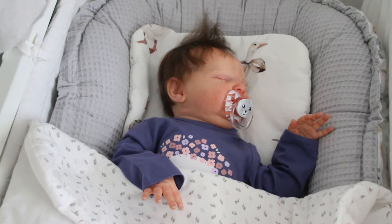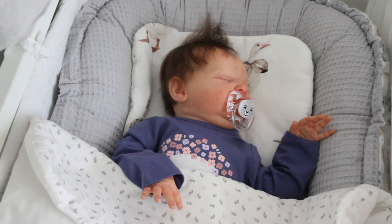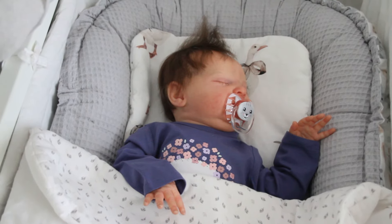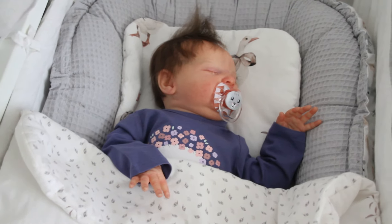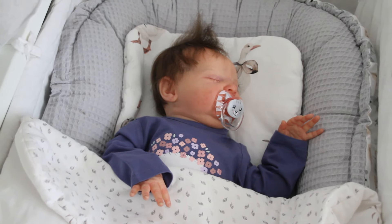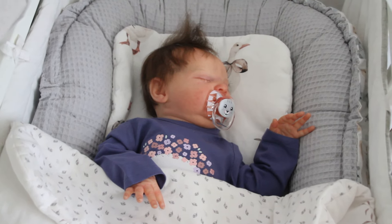Postanowiłam skorzystać z tej okazji, żeby nie rozkładać lamp, nie bawić się w rozkładanie całego studia, które jest naprawdę bardzo pracochłonne i czasochłonne. To nagram dla Was coś krótkiego. Ostatnio pojawił się taki pomysł od jednej z użytkowniczek - właściwie prośba o nagranie filmu, w którym pokażę jak przygotować lalę do zimowo-wiosennego spaceru na rękach. Nie w wózku, tylko na rękach.